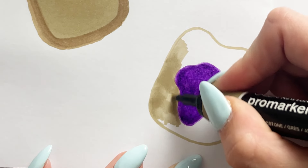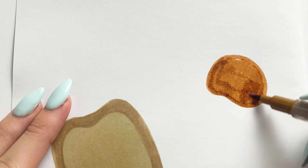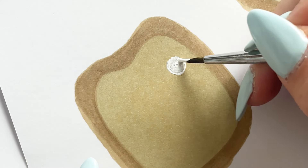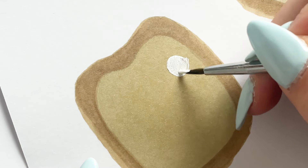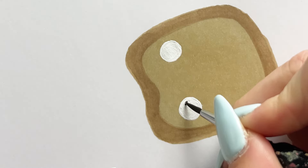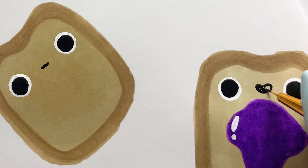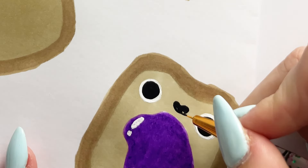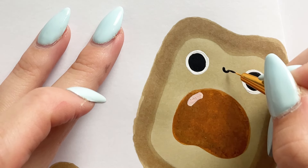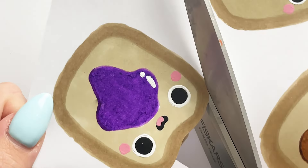I used my usual Arteza felt markers for the inside pieces like the decorations — the grape jelly and the peanut butter, doing that in the burnt sienna shade. If you're making the mini paper squishies, you want to start with the decoration or toppings first, then use the bread color going around it. For the eyes and details on the little pieces of bread I used acrylic paint, as that creates a better contrast for the mouth in black acrylic. I also added little highlights to the grape jelly and peanut butter, pink acrylic to the inside of the mouth on the grape jelly, plus a blush on all the others, then left that to dry.